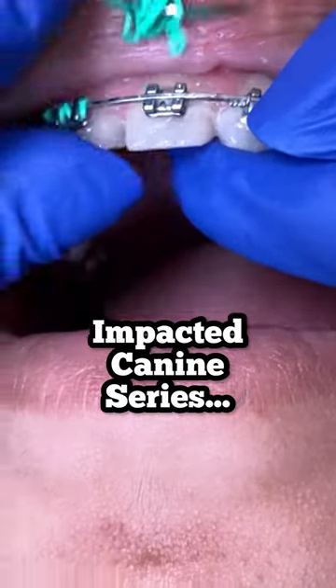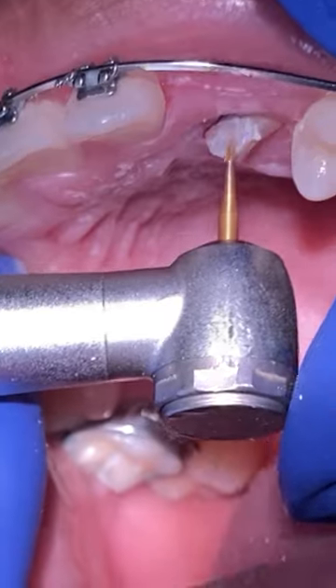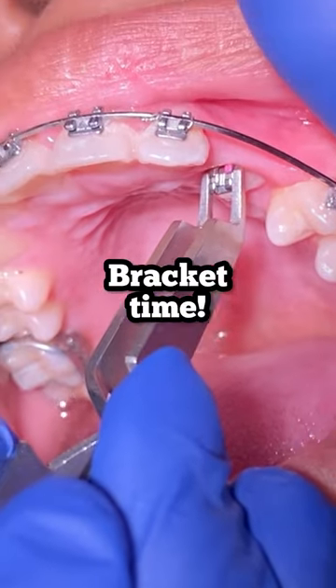Hey everyone, this is Abby, your hygienist here at Two Time Family Dentistry. Today's video is pretty cool — we're going to show you a patient that we've been showing you in the past. She had an impacted upper left canine tooth, and today there's enough exposure on the tooth so we're able to place a bracket on there.